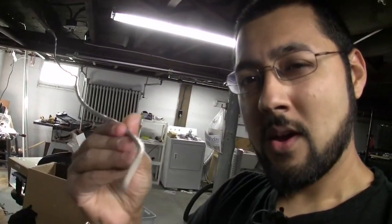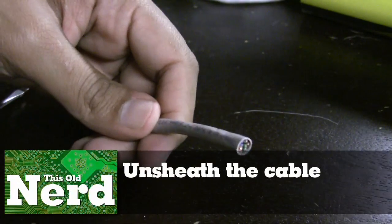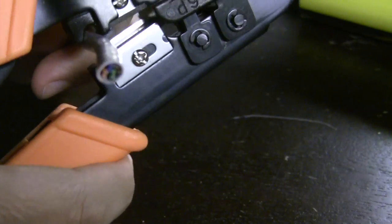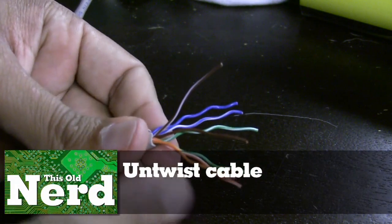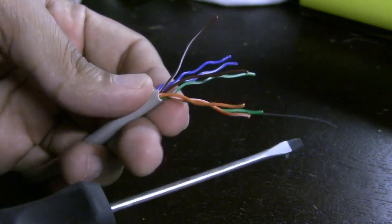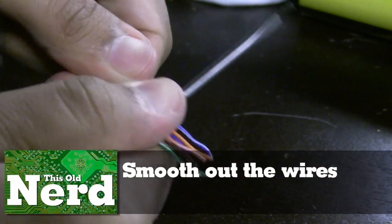Let's move to a spot with good lighting to show you how to put the end on the cable. Step one: unsheathe the cable. Take your crimper — it has a razor — place the cable through about an inch, then turn the crimper to create a nice cut, and rip off the sheath. Now you have the twisted pairs. Untwist them, and since the wires will be crinkly, run them along a screwdriver to straighten them out before threading them through the guide.